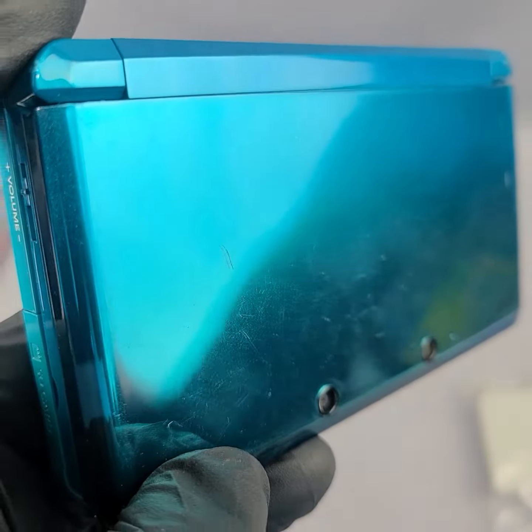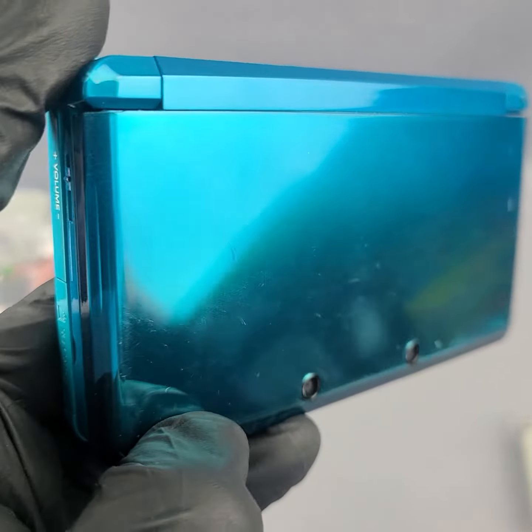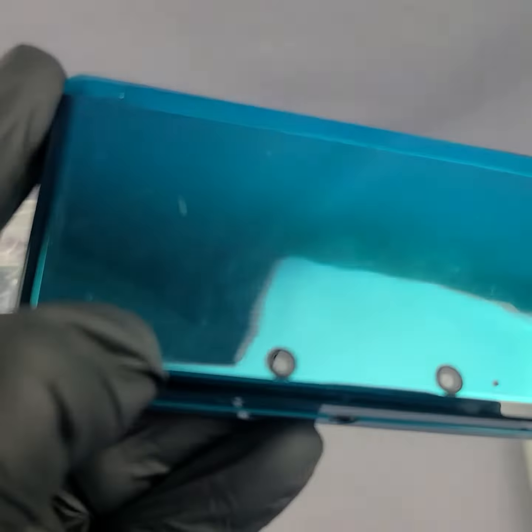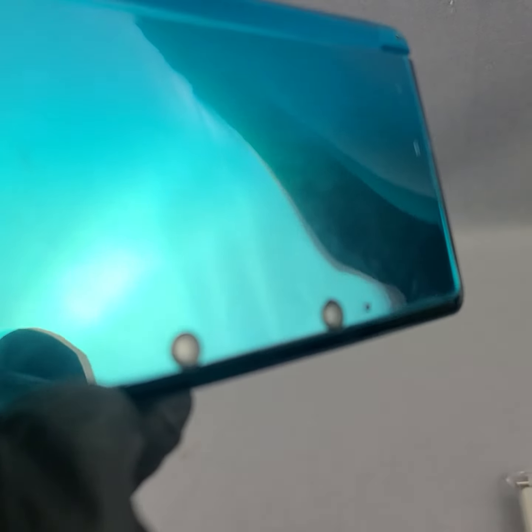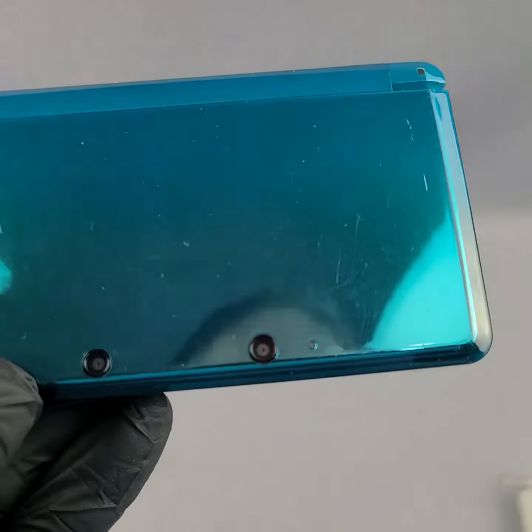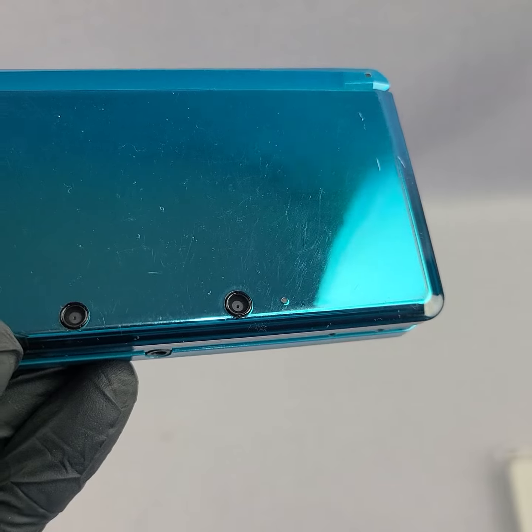So up here on the front shell we have just some chips and scratches. I try to get the photos to show as best we can, but I always like putting a video in here as well, just so you can really see any issues. Just some scratches around the front.